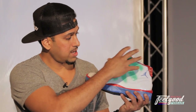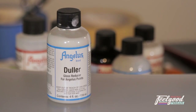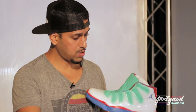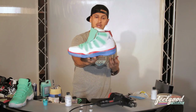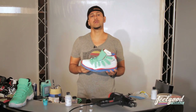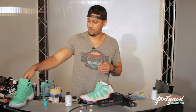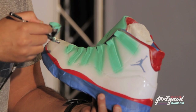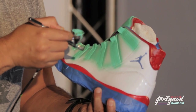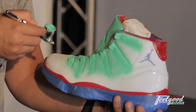We're now jumping onto the upper portion. On this area up top, you just need standard Angelus paint, but you also need to add a little bit of Duller. Duller takes the shine off and keeps a factory look — it brings that shine down to a matted-out finish, like a factory finish. We'll try to avoid the patent leather area as much as possible; if there's a little overspray there it's not a big deal. Our concentration right now is just filling in these small gaps.